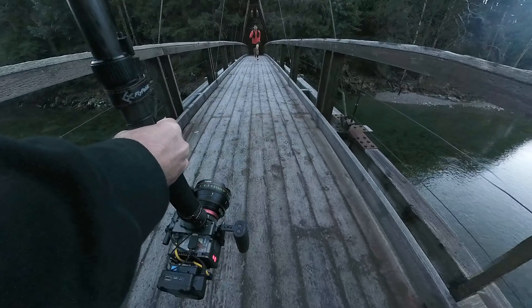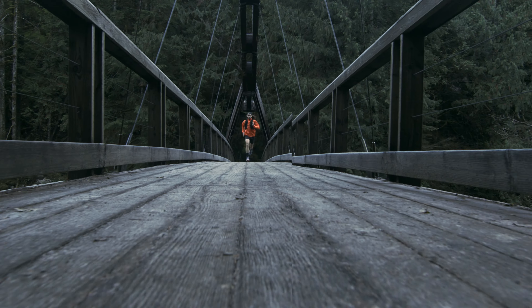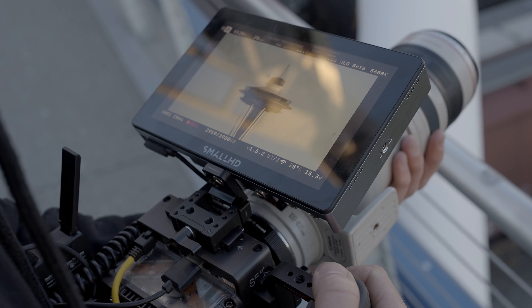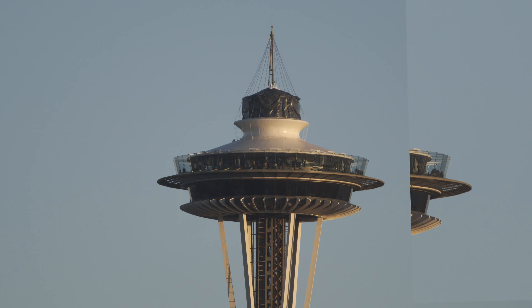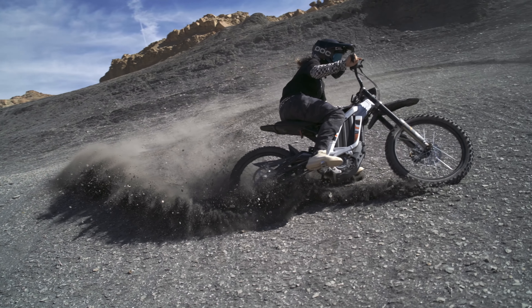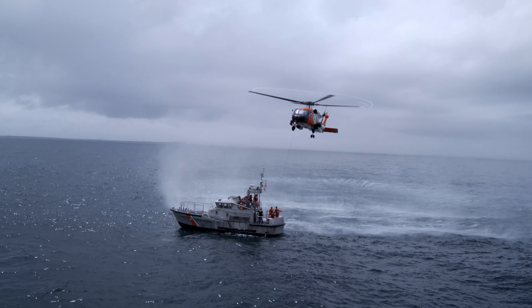Using a monopod for ground level shots turned out to be a very powerful tool when combined with post stabilization. What about a handheld view of the space needle at 400 millimeters? Can the stabilizer keep up with that? And of course we had to use this on our FPV drones, leaving us with shots that could be confused for CGI.